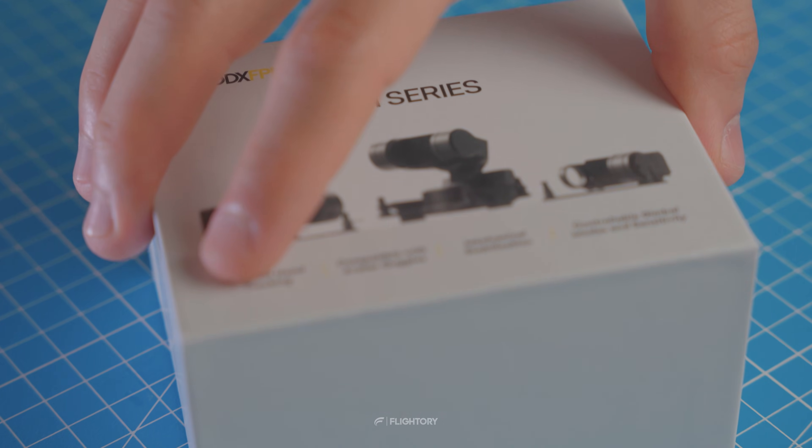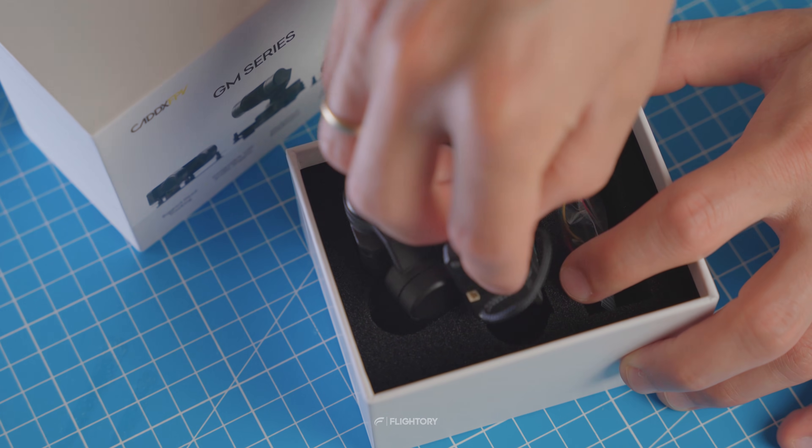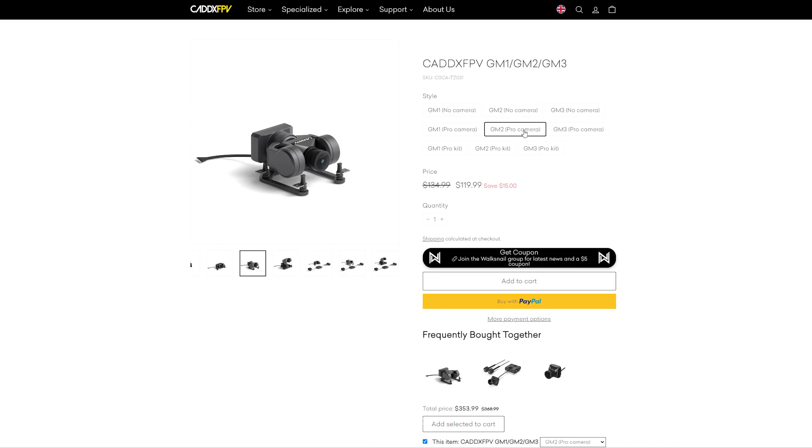Let's unbox it and check what's in the box. Inside, apart from the gimbal itself, there are no additional accessories except for the signal cables. However, you can buy it in various packages including cameras and VTXs.